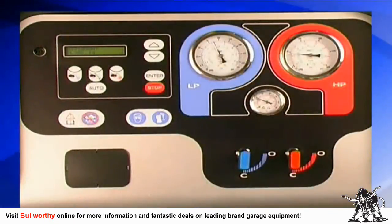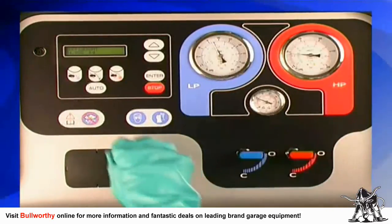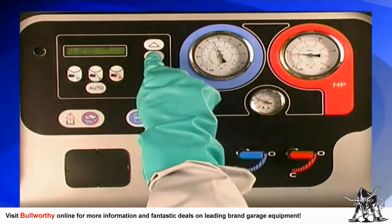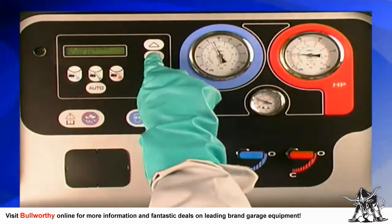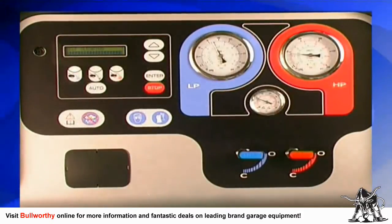The Technotest Baby Cool can also perform all of these procedures automatically. By simply pressing the auto button, the machine will recover, evacuate, and recharge a car's AC system. That's it — now you're finished.